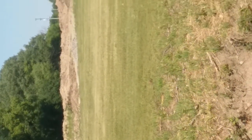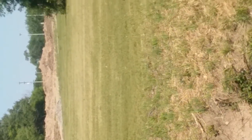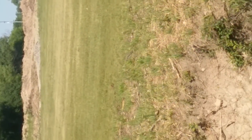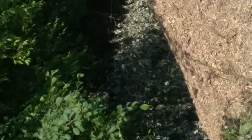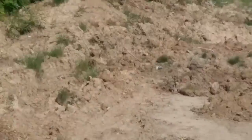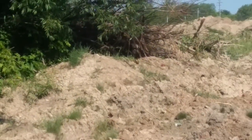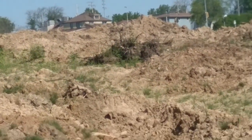That's where the other milkweed was — now it's just all dirt. Nothing's grown back; I've looked all summer. Here's the hill. I can't really see because it's so bright, so I'm hoping I'm getting it — there we go.